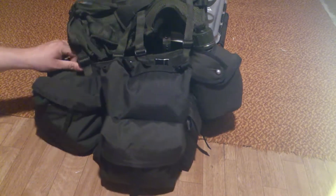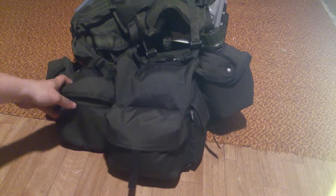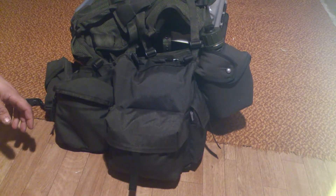All pouches are MOLLE — easy to take off. All you guys know what MOLLE is, so I'm not gonna go into that.